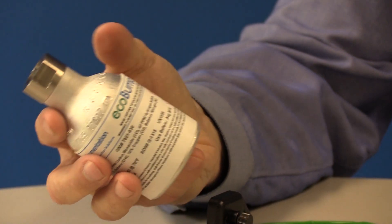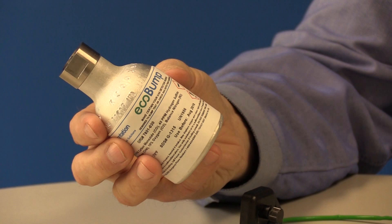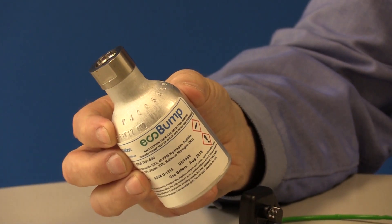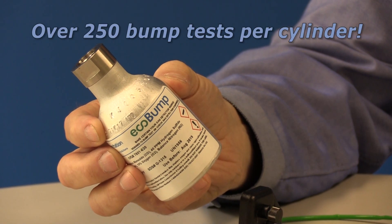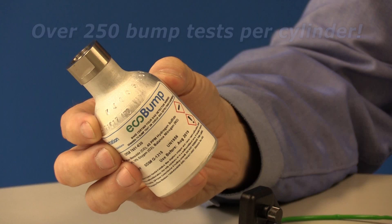The EcoBump cylinder is very compact with external dimensions of only two inches by four inches and an inside volume of less than 0.07 liters. But don't let that fool you — the EcoBump cylinder holds enough gas to perform over 250 daily bump checks.